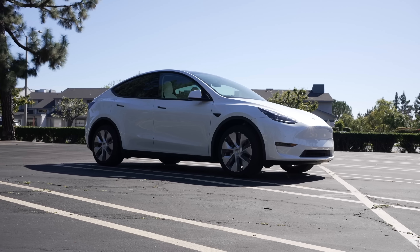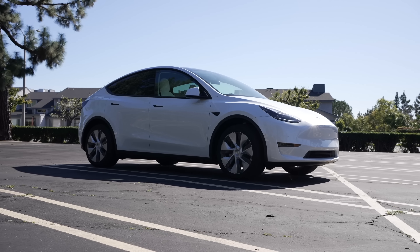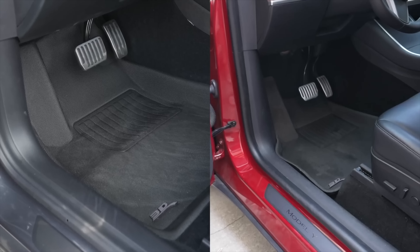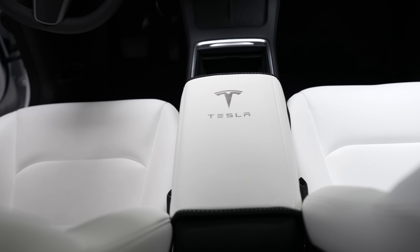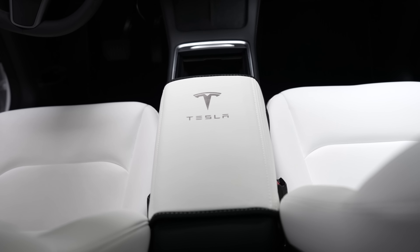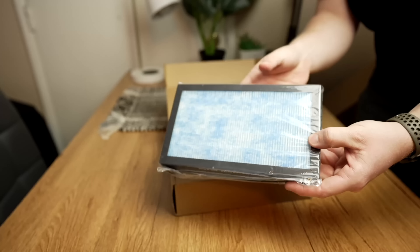Luckily, there are companies dedicated to making accessories specifically for these cars, so today I'm going to break down the must-have accessories for a Tesla Model Y or 3, along with some fun ones you may want as well. Some accessories are different between each car, and I'll detail those differences and link each accessory below in the order I present them in this video, so let's get into it.